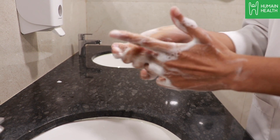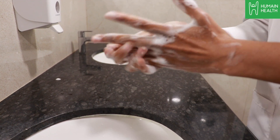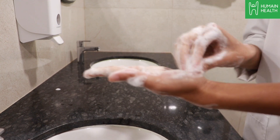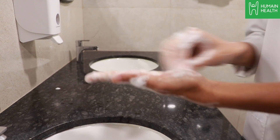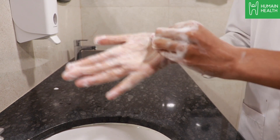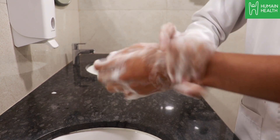Rub each finger with your thumb clasped in the opposite hand. Now rotationally rub forwards and backwards with clasped fingers of the right hand in the left palm and repeat the same with the other hand. Scrub your wrist as well.